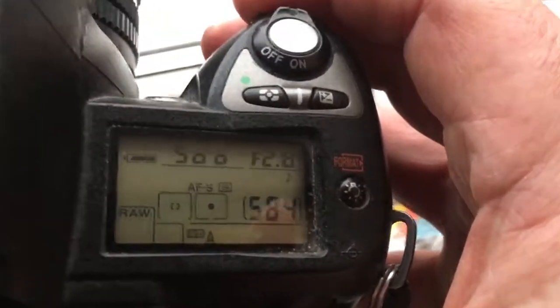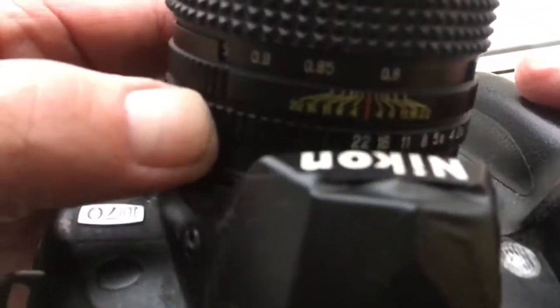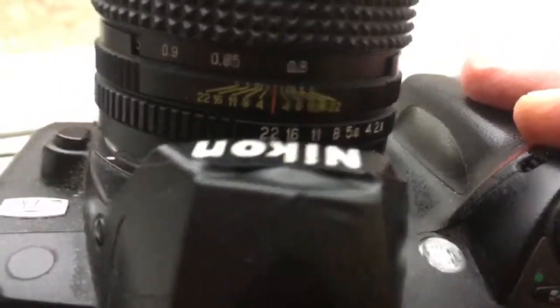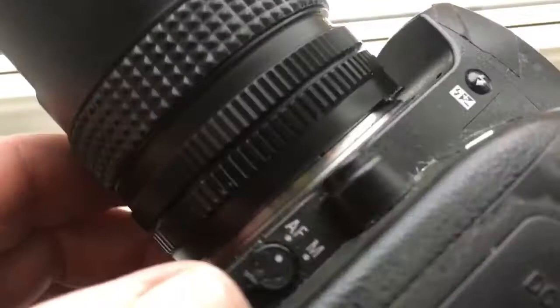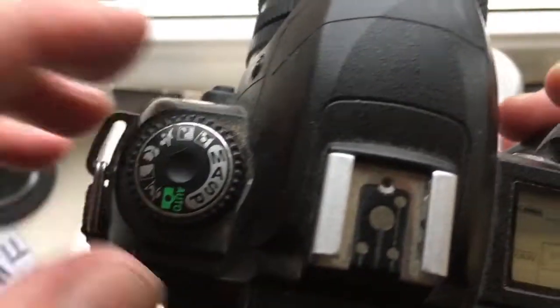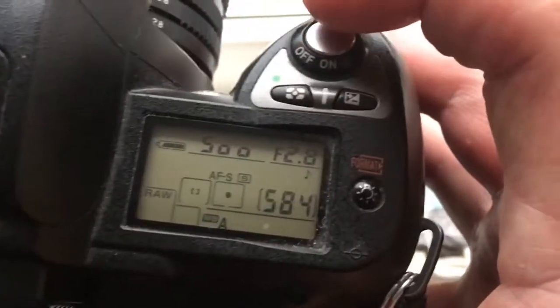When you're shooting on a Nikon camera with the chip in the lens, set aperture to 22, and on the camera use IFS mode and mode A.